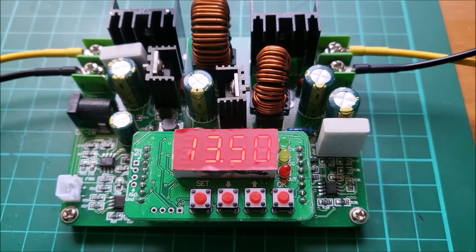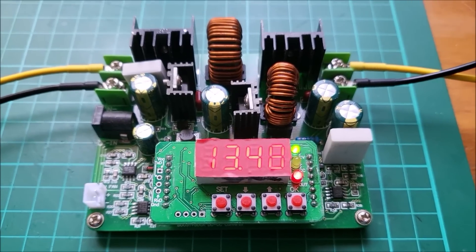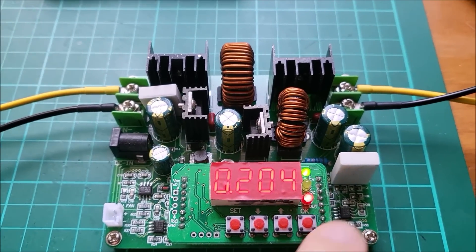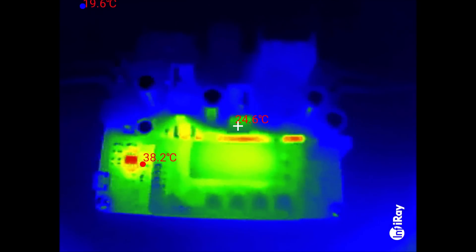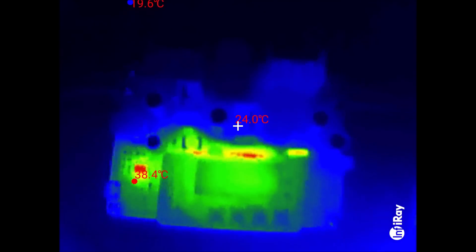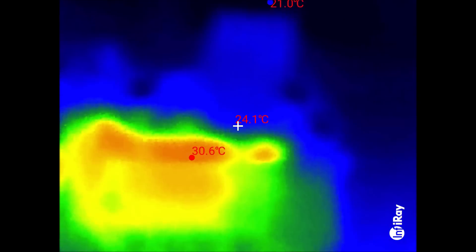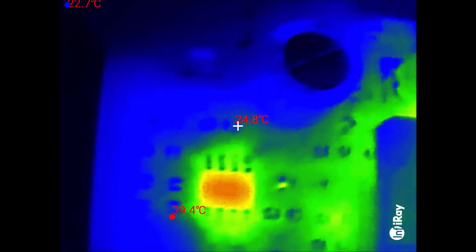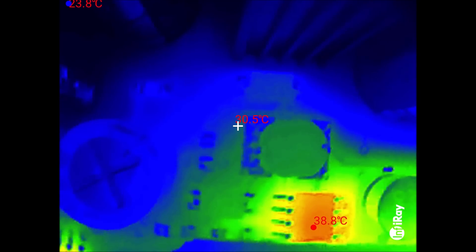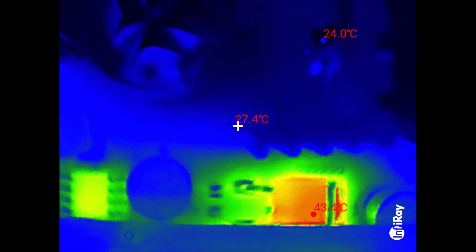That was with the buck boost converter switched off, so let's switch it on and see how the temperature profile on various components has changed. Let's just check the current, which is 200 milliamps. Actually, not much has changed — it's the same suspects which are warm. Snapping on the macro lens and taking a closer look: that 8-pin chip is at about 40 degrees, another 8-pin chip is at 38 degrees, and the TO-252 — that's quite warm — is at 43 degrees.